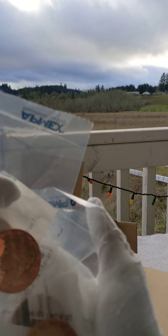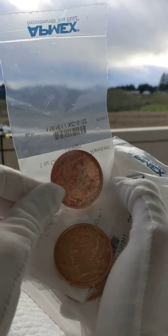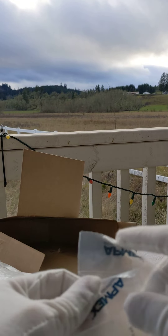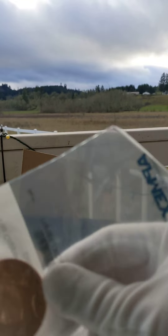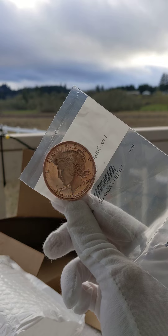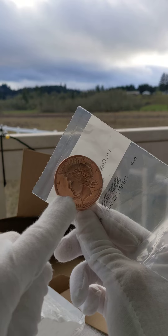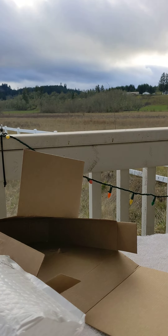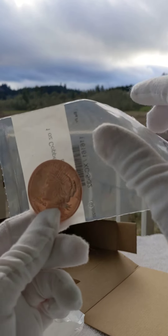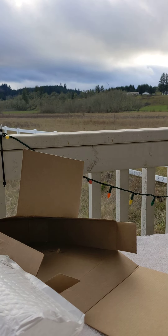Oh no, they still have the spots on them. Okay, so here I'll show you a couple — you can see the couple spots down here. I don't know if you can see it, it's like in here. Found another one.